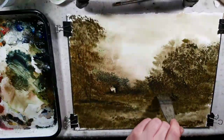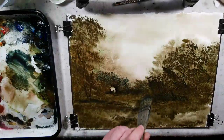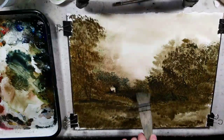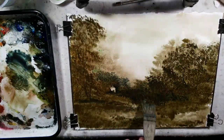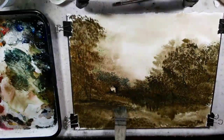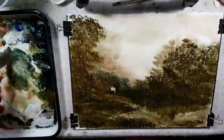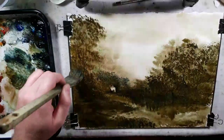Payne's Gray — wow, okay. I have to get quite dark for this one, I think, to make it really stand forward.